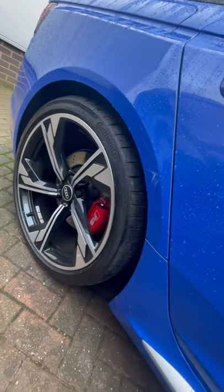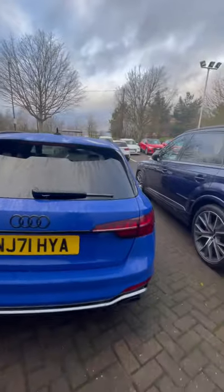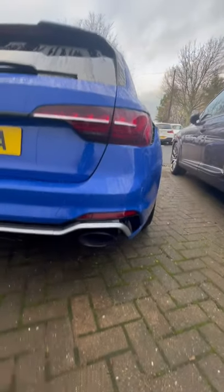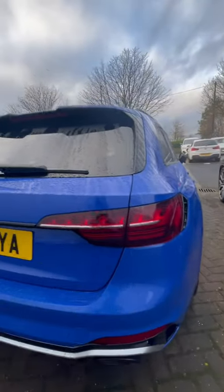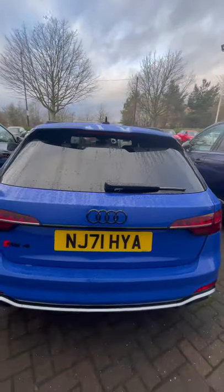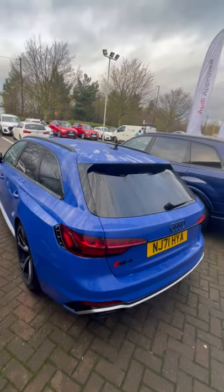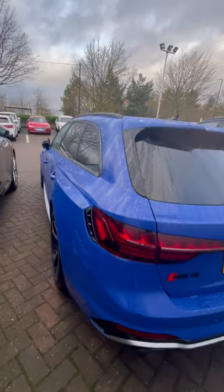Look at the size of them, they're monsters. So coming to the back of the car — you've got the big massive exhaust, blacked out tail lights, everything is pretty much blacked out. You've got to love this, haven't you? Really beautiful car. Look at the stance of it.